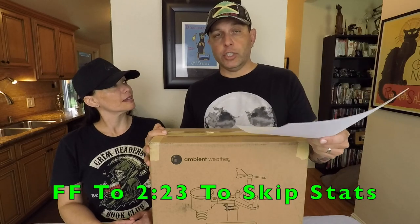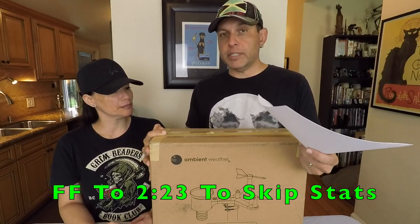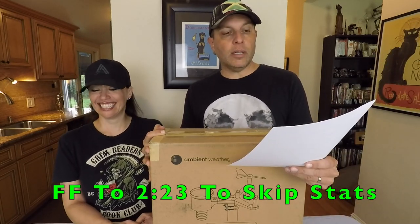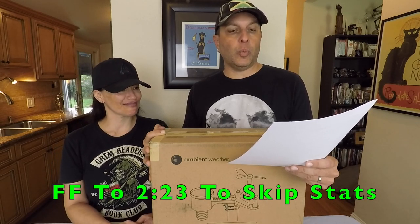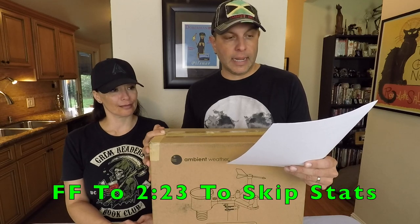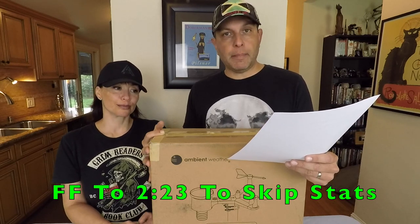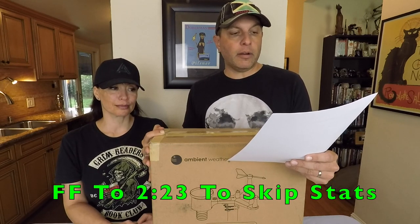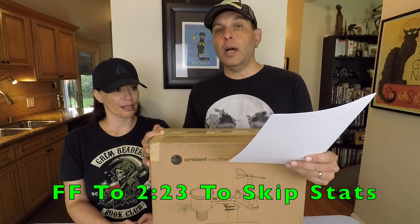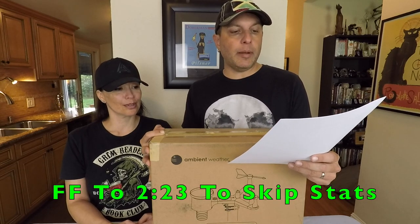To make this go a little faster, I'm just going to read the stats. You can find this on their description on Amazon and also on the Ambient website — we'll have links to both below. Wireless all-in-one integrated sensor array measures wind speed, wind direction, temperature, humidity, rainfall, UV, and solar radiation. Solar powered with battery backup, color LCD display, imperial and metric units. 915 megahertz RF wireless transmission to 300 feet line-of-sight range, 100 feet under most conditions with the exception of metal barriers. 16-second real-time updates on the console.